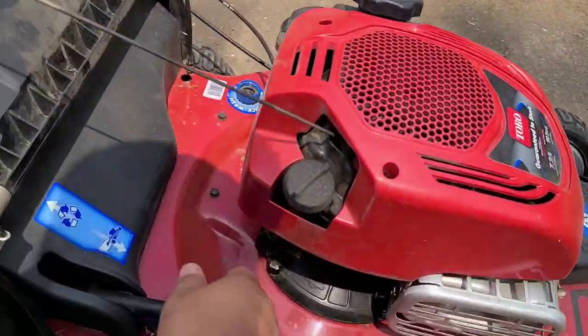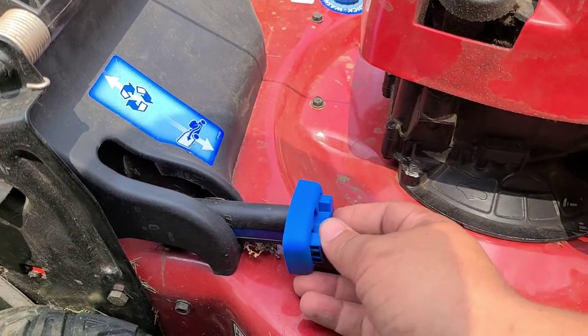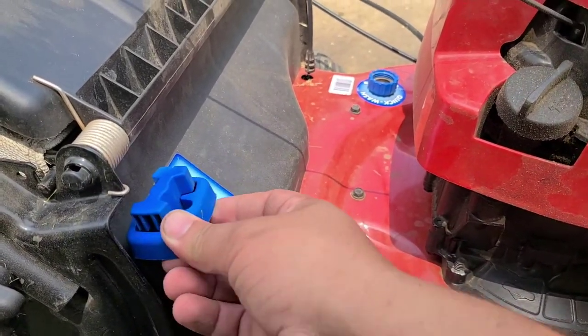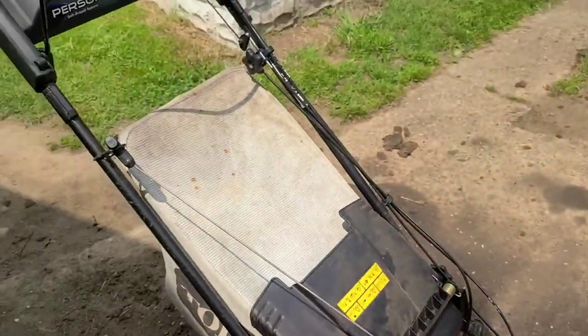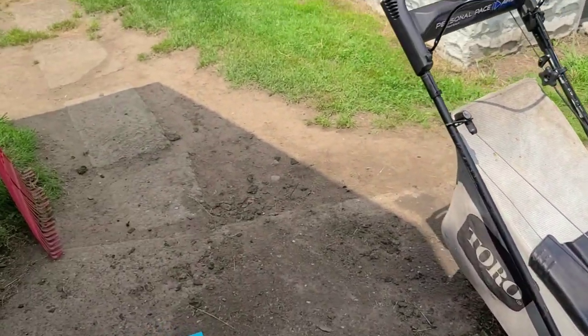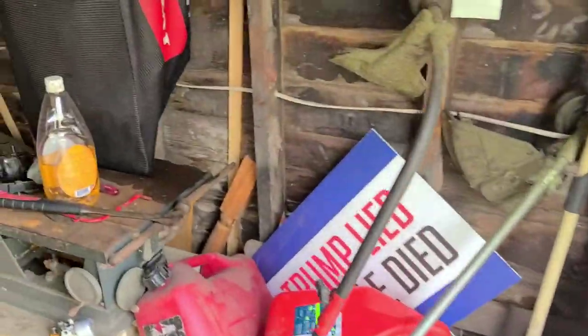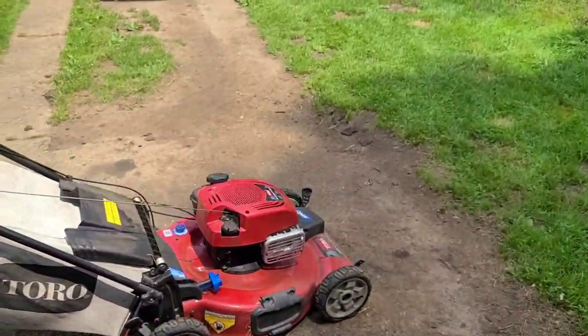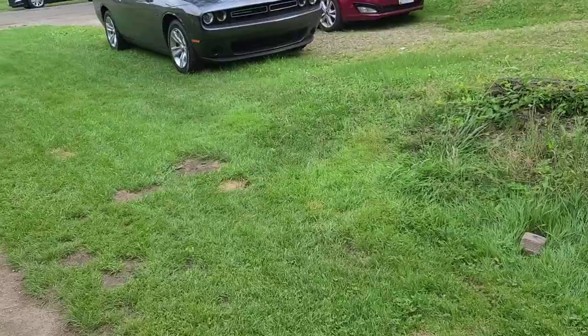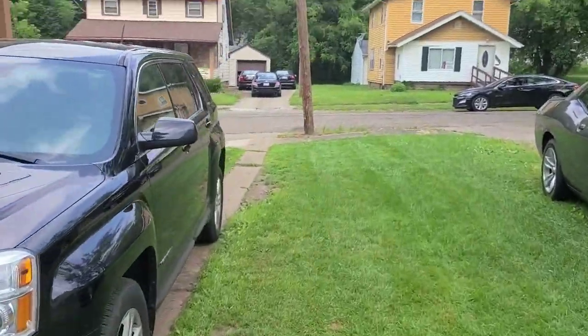This is a 22-inch platform or deck. I have my mulch block open because we're going to bag today. If I didn't want to bag, I'd just close this lever. I'm using a spare bag on this mower because when I bought it I had the intent to resell it eventually. They gave me the original bag and the manual on the side shoot, and I want to keep that original bag clean for when I resell.